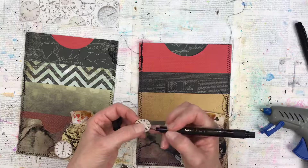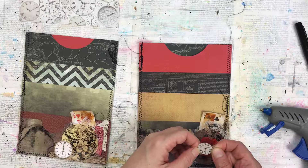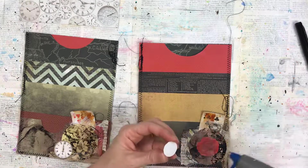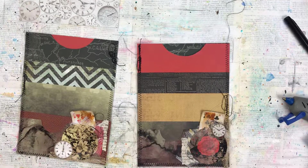I'm using a black marker to edge this little clock image, only because I wanted it to stand out a little bit more. You can't really see it in the video but it actually does make a difference when it's sitting next to the other lighter elements in the background.